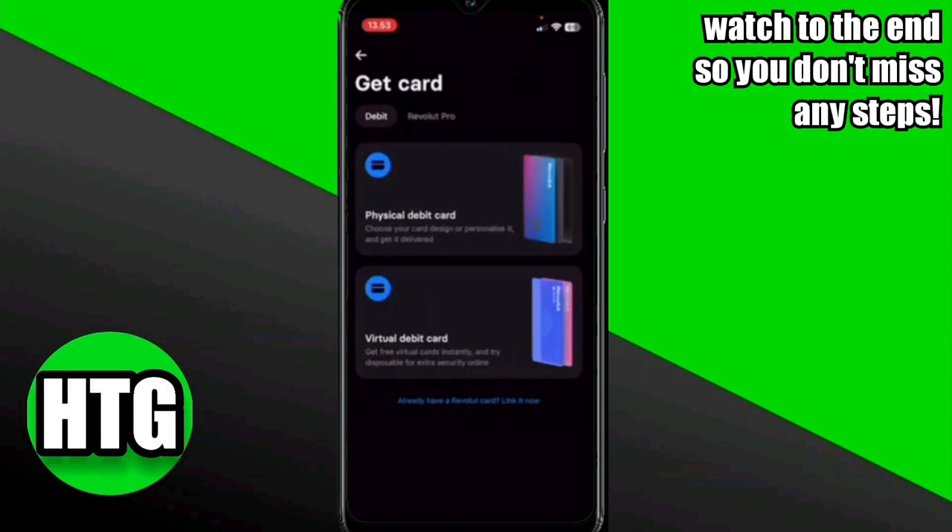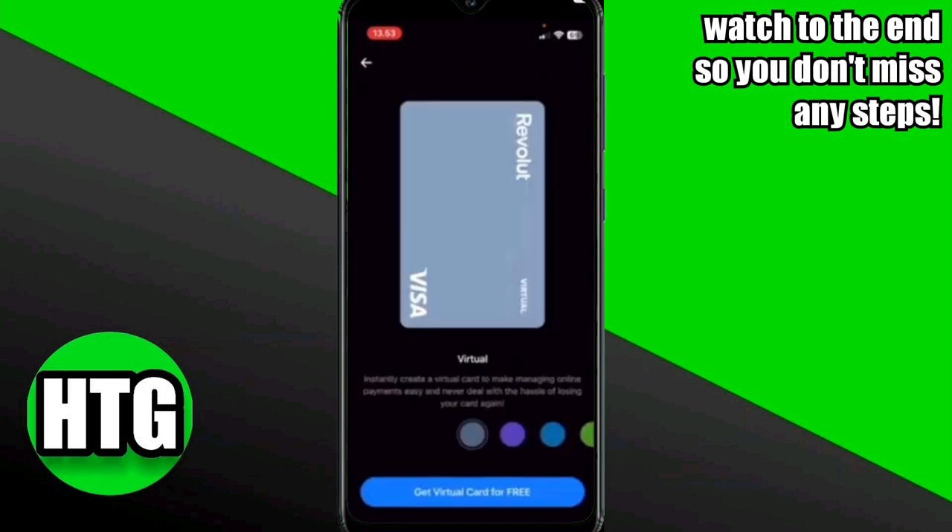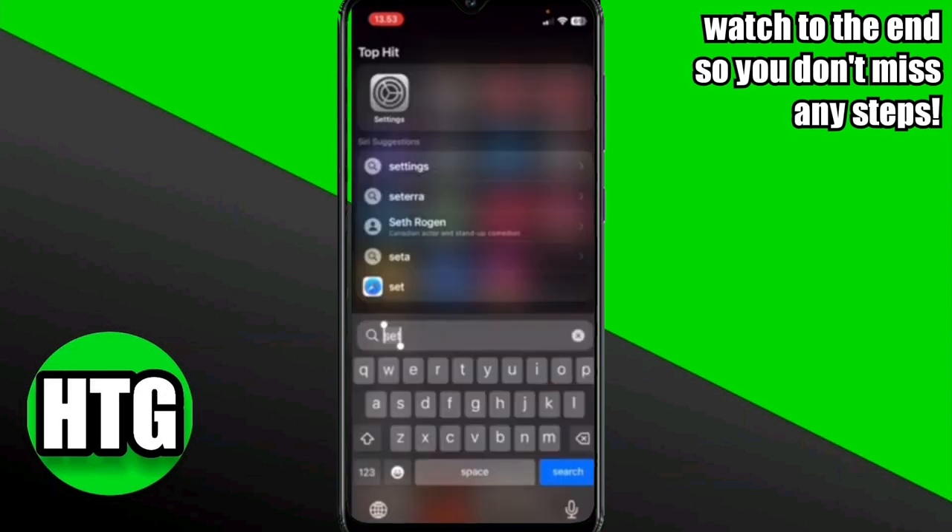You will be able to view the cards options here. You can apply for physical or virtual debit cards. Select the one you want, then click on the Get Virtual Card for Free option if you are applying for a virtual card.